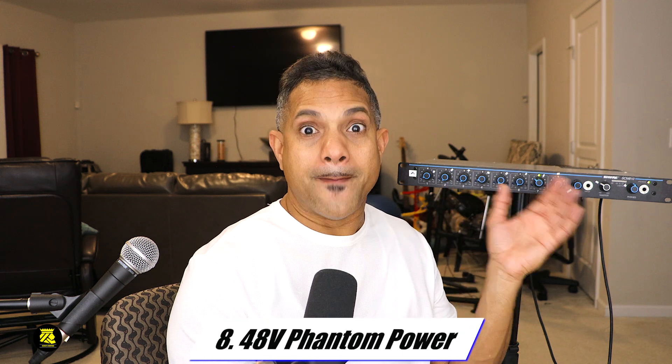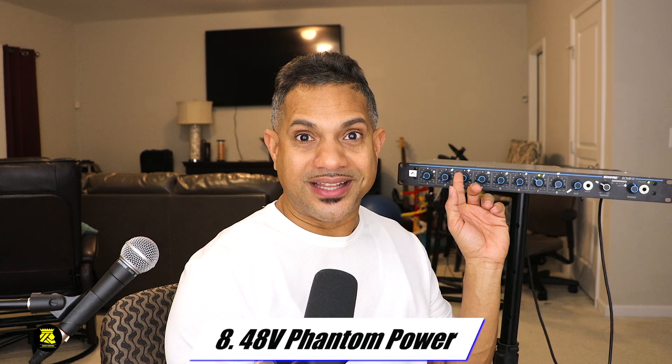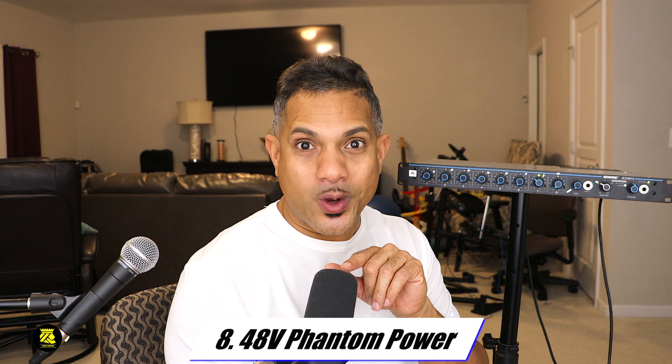The eighth thing I like about this unit is it has 48-volt phantom power built-in and fully automated. So my SM7B microphone works with phantom power. Normally it has to go to a CloudLifter, but I don't have to hook it to the CloudLifter — I hook it directly into this unit and it works seamlessly because you don't need a CloudLifter with the Shure SCM810.